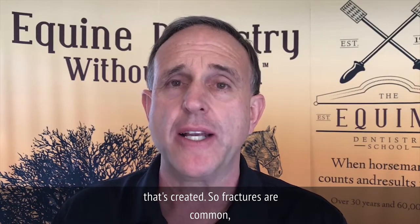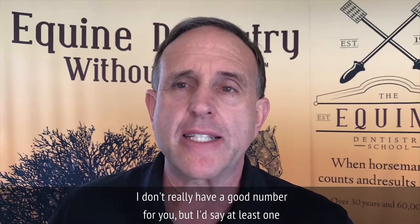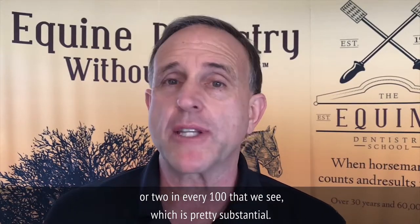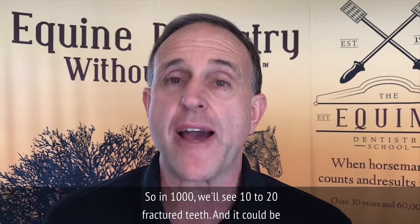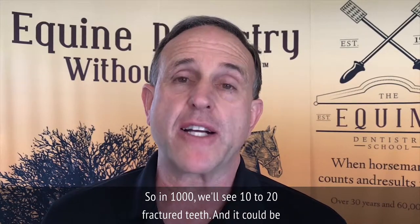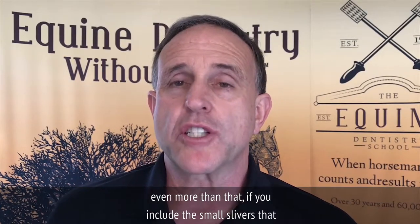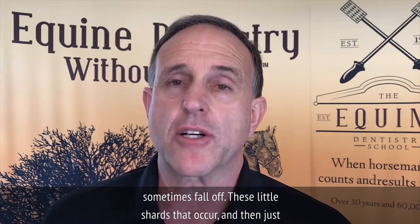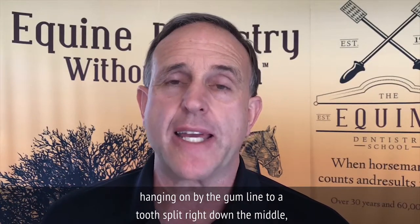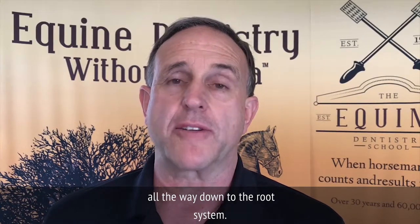Fractures are common. I'd say at least one or two in every hundred that we see, which is pretty substantial — so in a thousand, we'll see 10 to 20 fractured teeth. It could be even more if you include the small slivers and shards that sometimes fall off, or teeth split right down the middle all the way down to the root system.